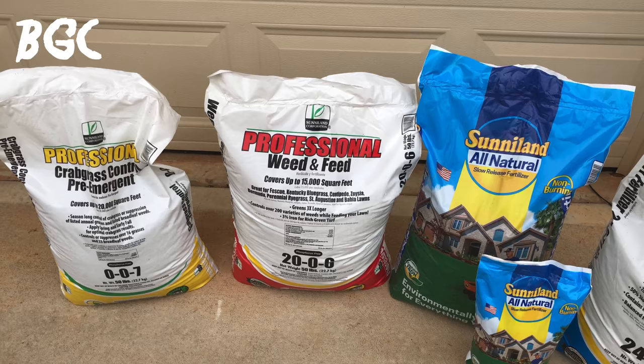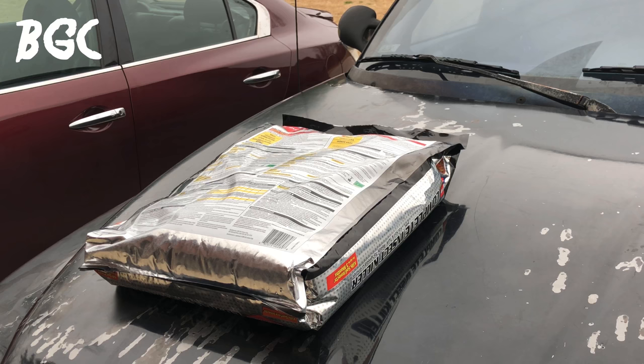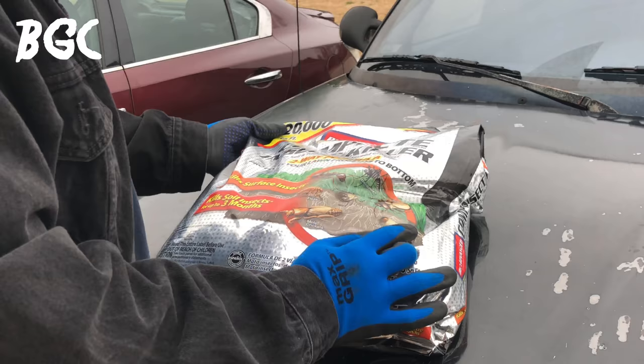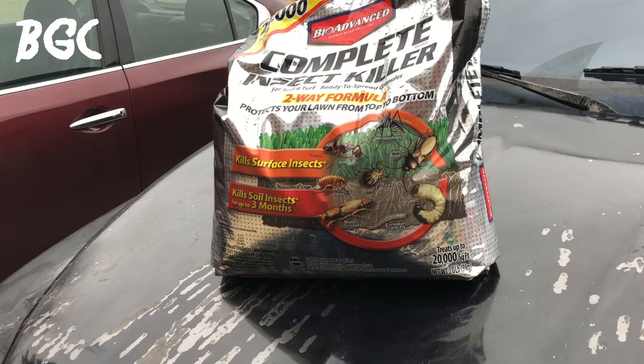It's around 6:30 and I like to use the front of my truck as a workbench. I've got the Bio Advanced Complete Insect Killer here — hope you can see that. Let me tell you why I got it.